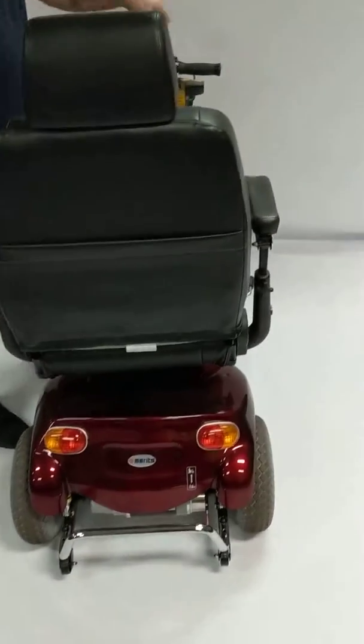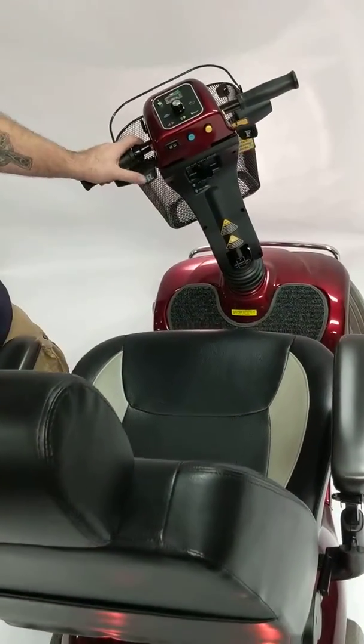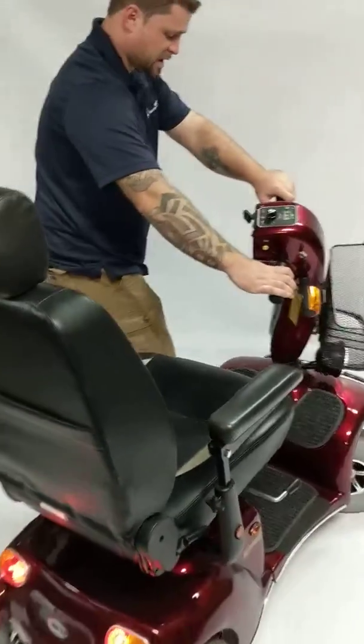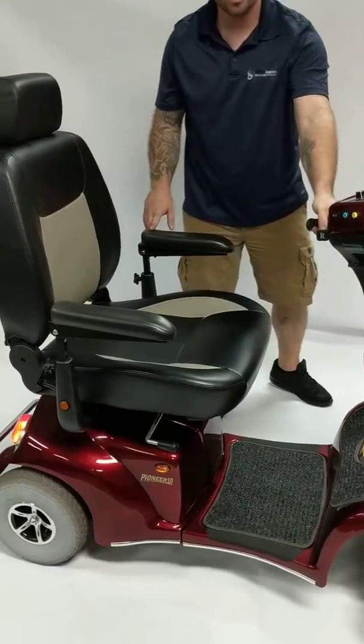Overall, this is a great heavy-duty scooter. It can be used by almost anybody of any size. Like I said, it has a 500-pound weight capacity, six miles per hour, 32 miles per charge.